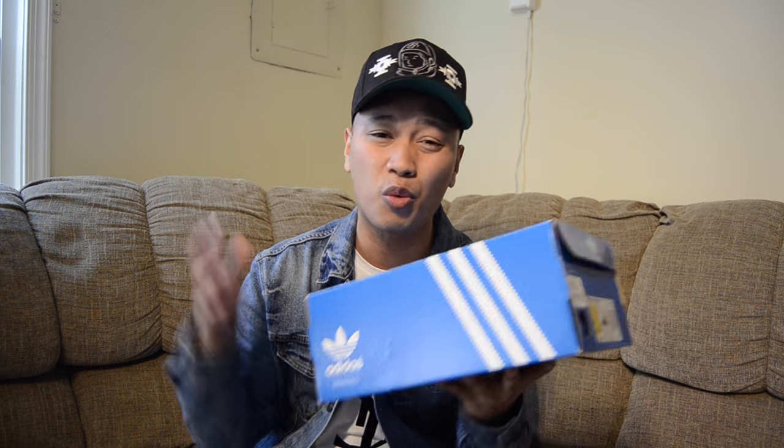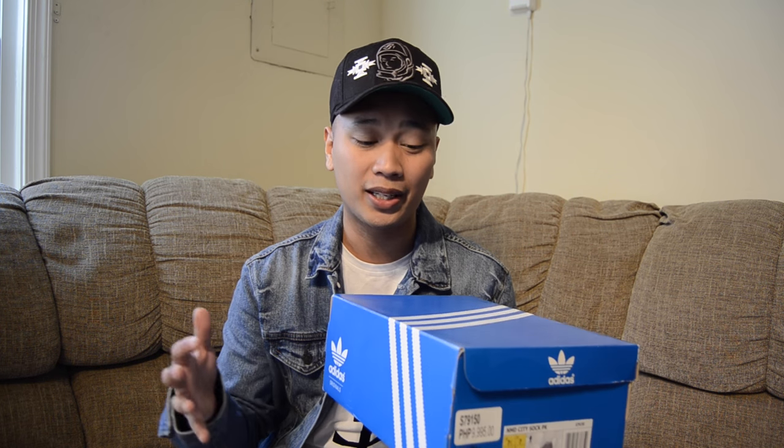This is a very special sneaker — a very well-anticipated sneaker, because this hasn't even released out here in the U.S. yet. This was released only in Europe and Asia, and I was able to pick this up at Commonwealth out in the Philippines.